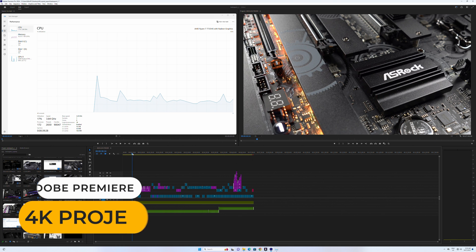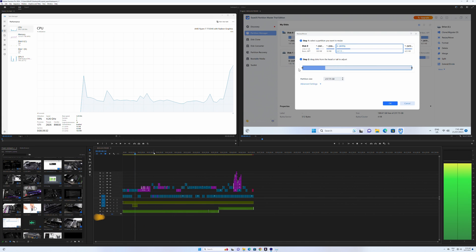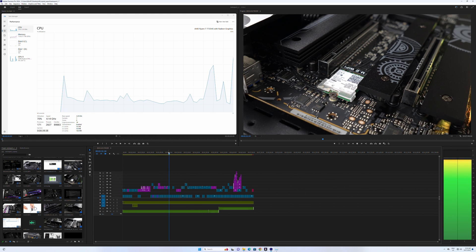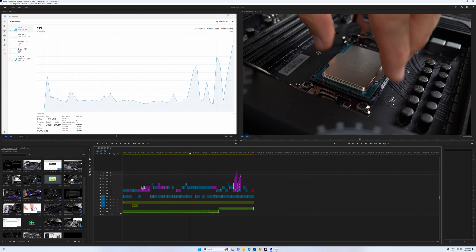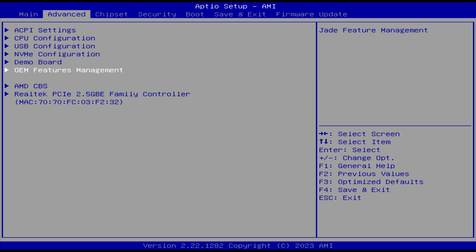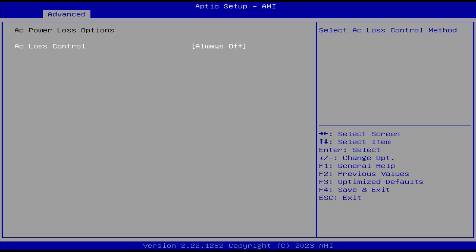Video editing at 4K using Adobe Premiere is okay on this CPU, but you can see when the CPU spikes in utilization it can lag before the video plays. As always, if the goal is video editing, go Intel — Quick Sync does a far better job. In the BIOS, you'll find Wake on RTC in the advanced OEM options and AC power loss in the AMD CBS section.